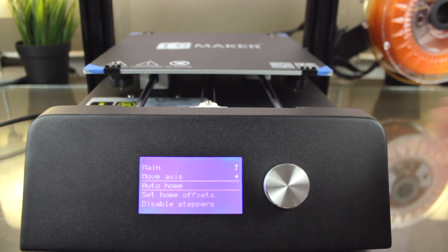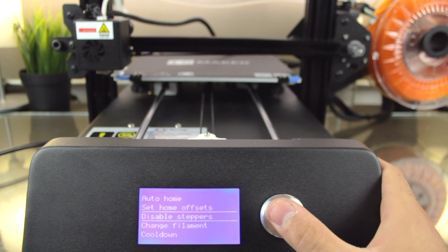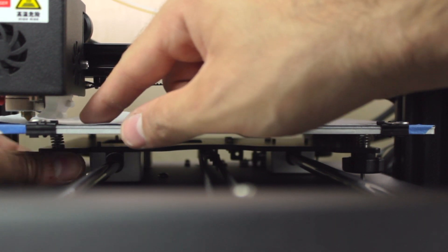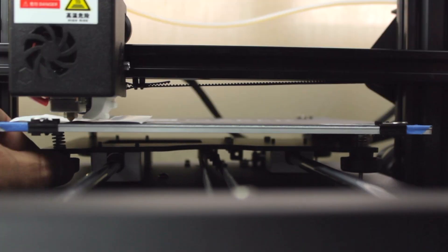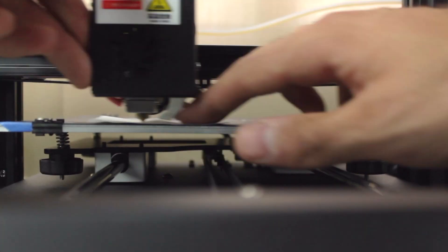The filament is loaded and ready, but there is one more step before starting our first print: leveling the bed. We'll go to Prepare, Auto Home as before. Once in the home position, we'll go to Prepare, Disable Steppers — so we can move the axes manually without breaking the stepper motors. We'll grab a piece of paper and move the extruder to each of the four corners. You have to release pressure from the thumbscrew at the bottom until you can still move the paper but feel a bit of friction between the nozzle and the bed — doing this at all four corners. You should repeat this process one more time to make sure it's perfectly leveled. Now that the printer is leveled and the filament properly loaded, I'm going to start the first print.